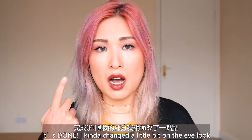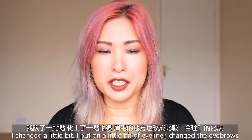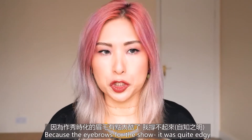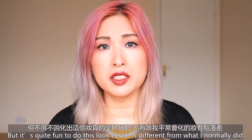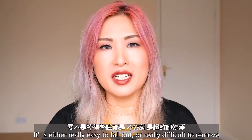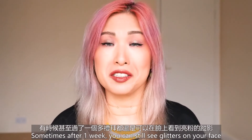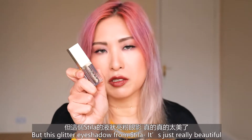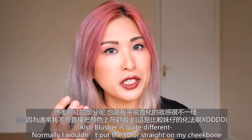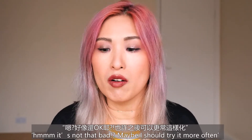It's done! I changed a little bit on the eye look because I'm not a model and don't have the perfect features for such a strong look — I added a little bit of eyeliner and changed the eyebrows, since the show eyebrows were quite edgy. It's quite fun to do this look because it's different from what I normally do. I don't usually like a lot of glitter because it falls out easily or is hard to remove, but this Stila glitter eyeshadow is just really beautiful. The blusher placement on the cheekbone is also different for me, but I tried it and it's not bad — maybe I'll try it more often.